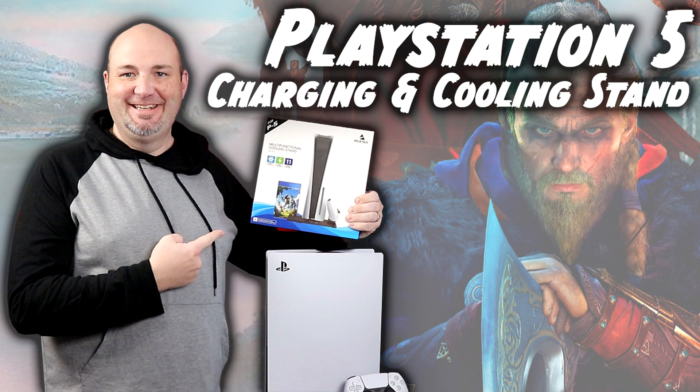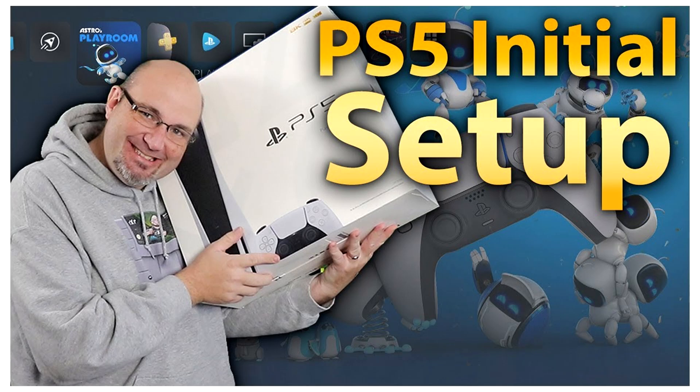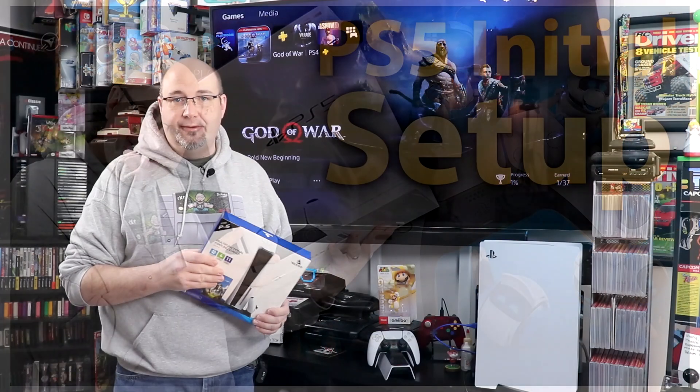Hey everyone, Gary here with RockSaw Productions, and before we get into this episode, I just want to take a second and thank you for stopping by. I really do appreciate it — it means a lot to me, my family, and this channel. If you like what you see, check out some of our other videos, including our full unboxing and initial setup of the PlayStation 5 and reviews of other Nexo Go products, including their controller charger stand.